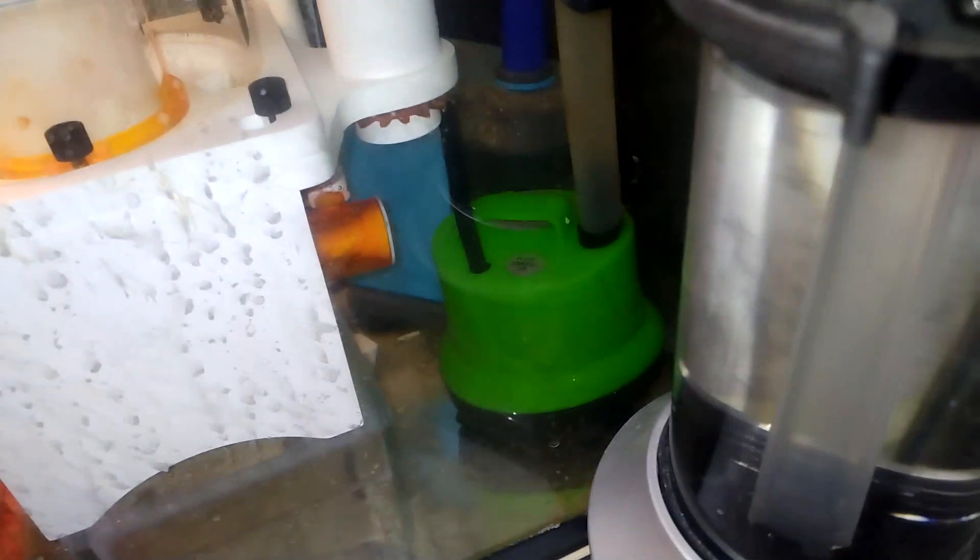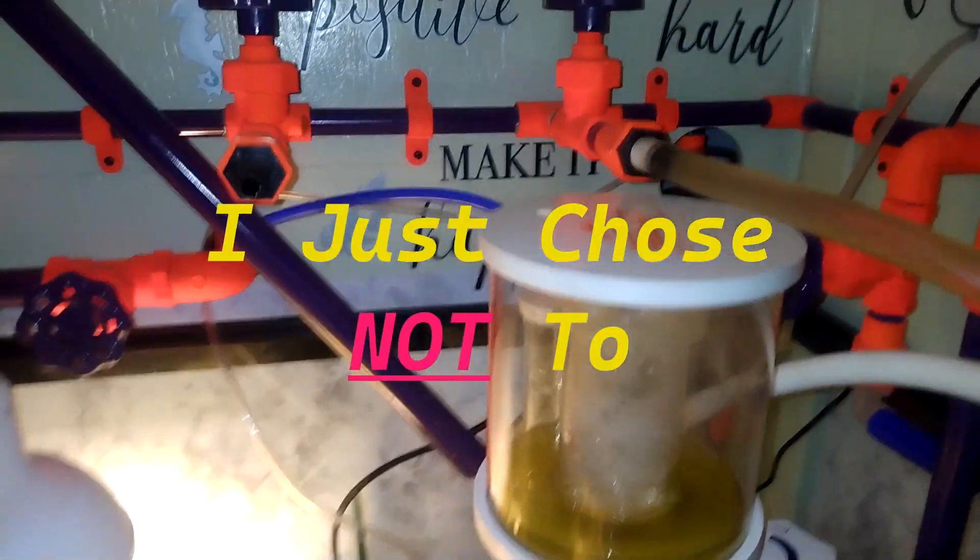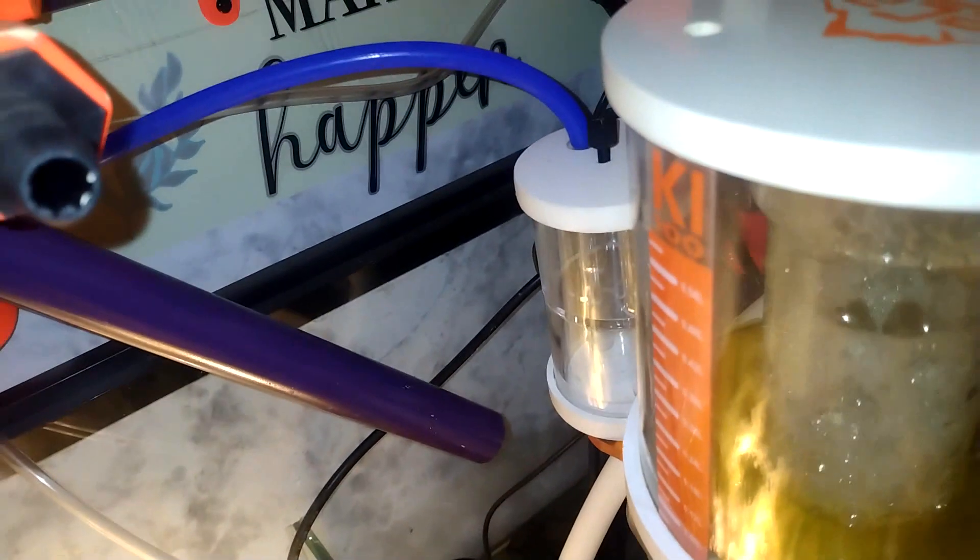Now we only got two pumps down here — that blue one in the back is our main pump going to the tank, and then I had a green one which runs this. If your pump is big enough, you can run your whole system off of one pump.